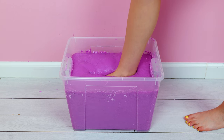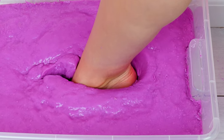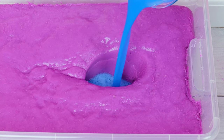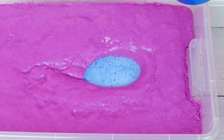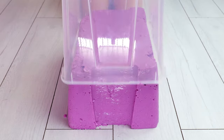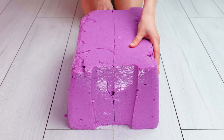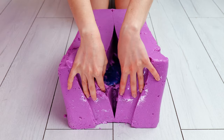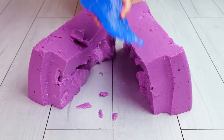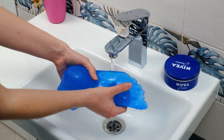Alright soap fanatics, today we have a bunch of unique soap ideas to make washing your hands both fun and creative. First up, let's use alginate to make a copy of your feet, or really any body part you'd like. Once it's set, you'll have your very own colorful soap with toes. And it definitely smells better than a real foot.